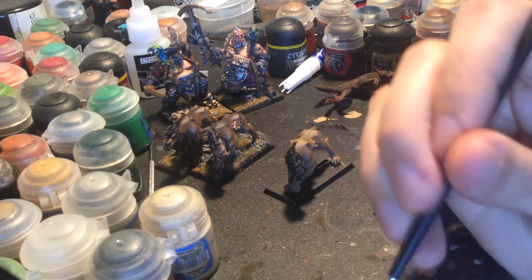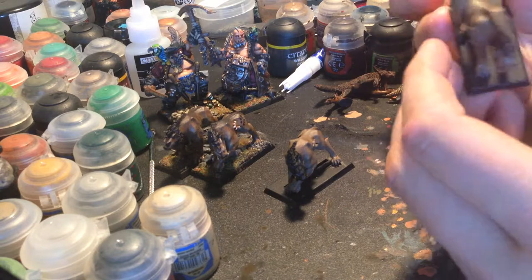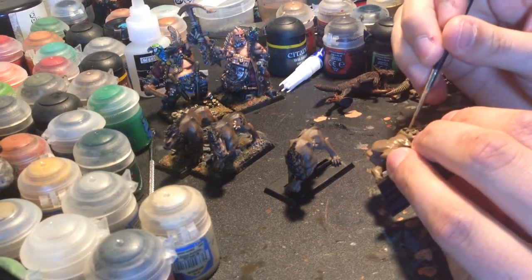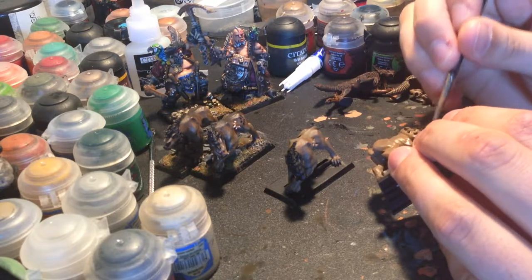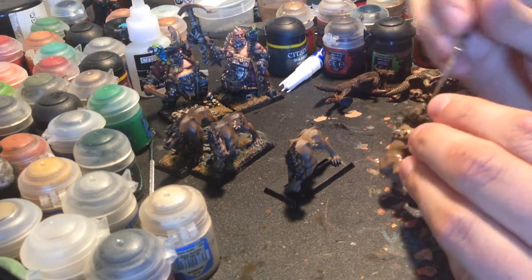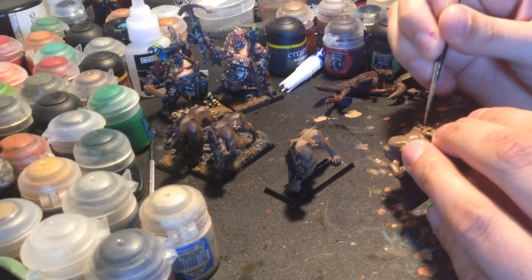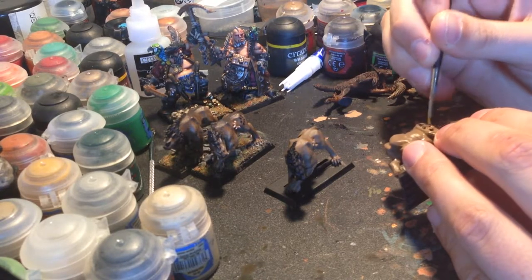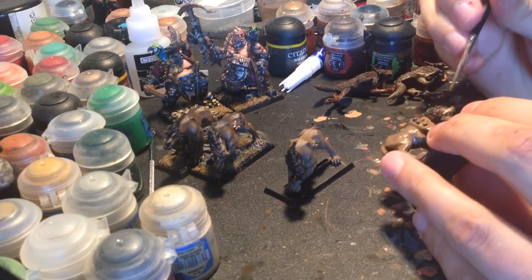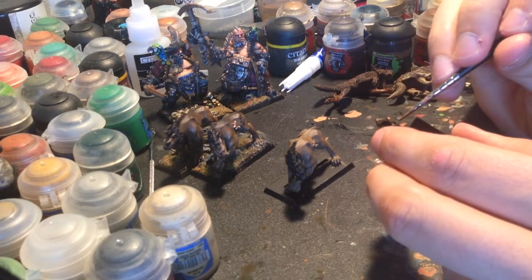Now I don't have any fire bellies because I actually really don't like the model. They are really nice models but they just don't fit with my theme at all. I've never seen where the fire and stuff would fit into my army. But as I get more and more into the gaming side of the hobby, I'm starting to see their extreme relevance, especially in the lower point games that I play. A fire belly seems like it would tear things up, so something I may have to look into in the future.